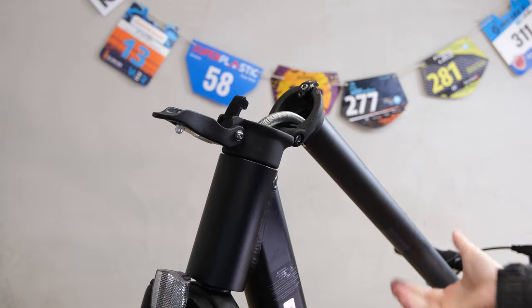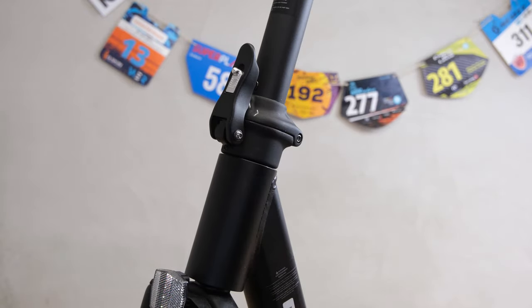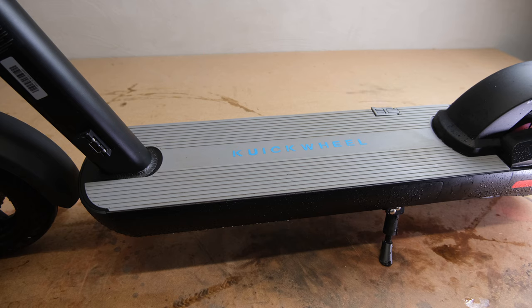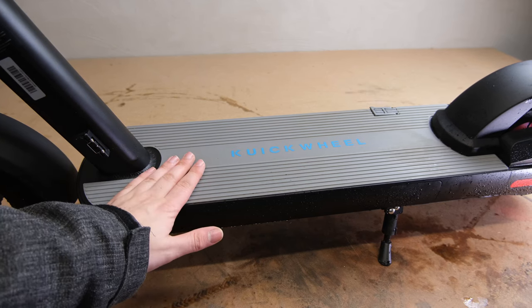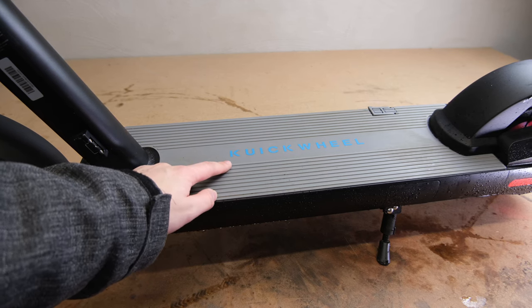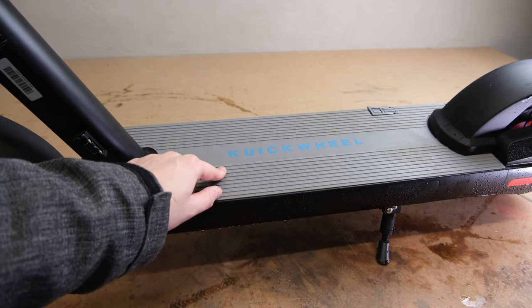By now you're probably wondering how much Quickwheel is paying me to make such a positive video when usually all I ever do is complain. Well, they don't pay me anything and they actually still owe me a hundred and seven euros and 42 cents from import duties on this scooter and I really want my money back. Anyway, I'm going to talk about negatives now.